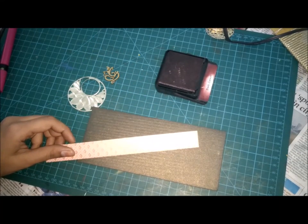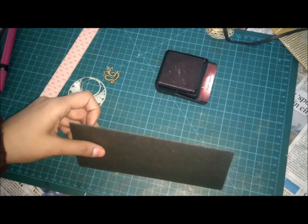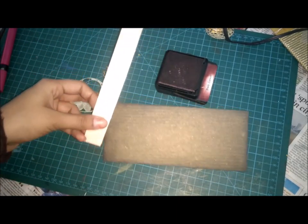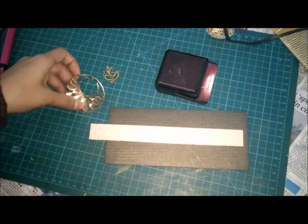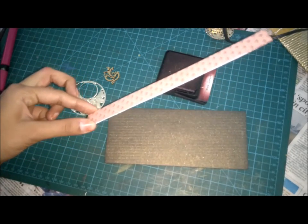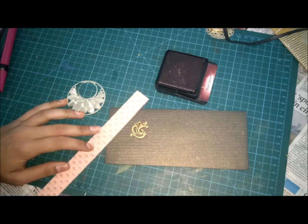Welcome to Believe in Yourself. I'm Nikita and I'm going to show you how to make an envelope with simple and easy materials. You don't have to buy expensive things from the market. You just have to look around your environment, take out the things from near you, and just do it — complete it.